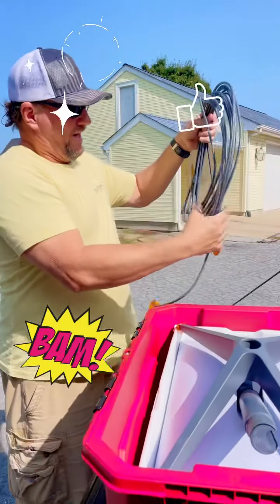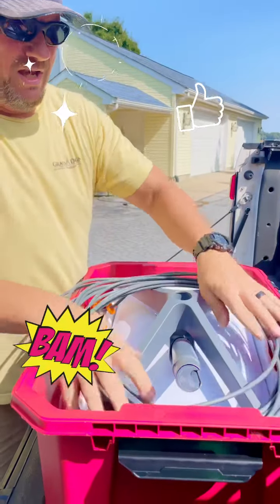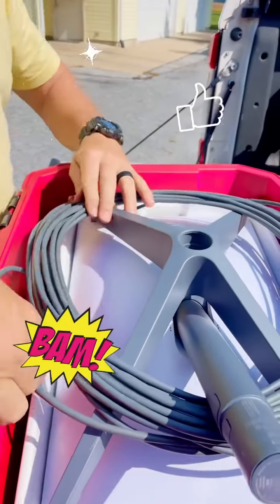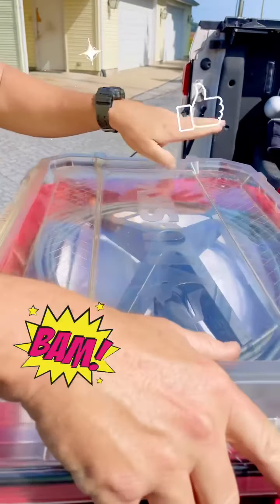I can give you the link to the guy. And then you just take your cord cable, tuck it under here. And also, we got those little protectors.